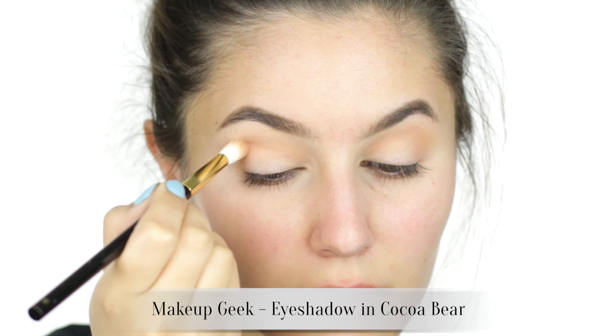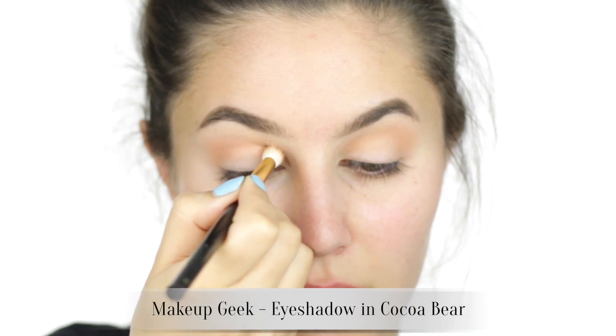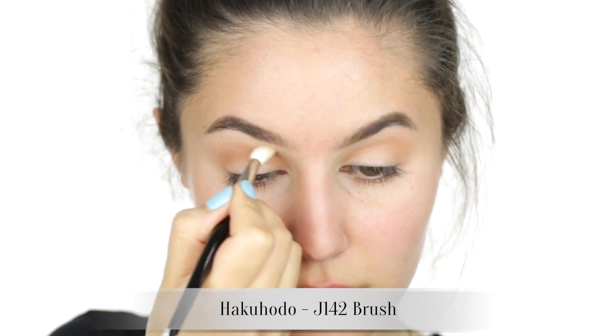Onto the deeper shade: nestle that tight into the crease and blend from outer to inner corner. Note that the eyeshadow shape is very round — there's no heavy contouring at the outer corners. Then doing a once-over with a clean brush because I'm a perfectionist like that.